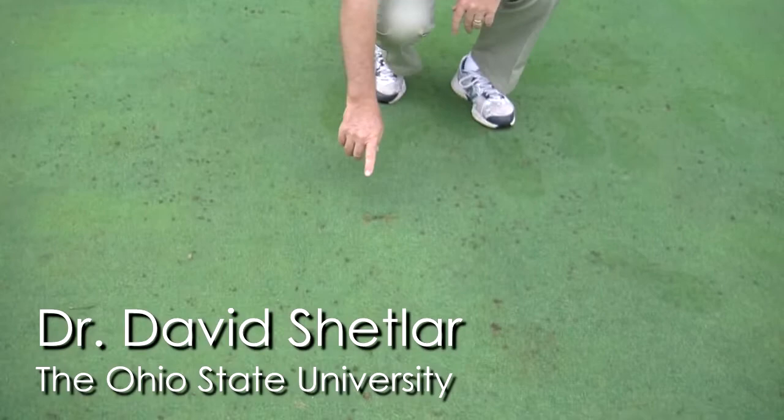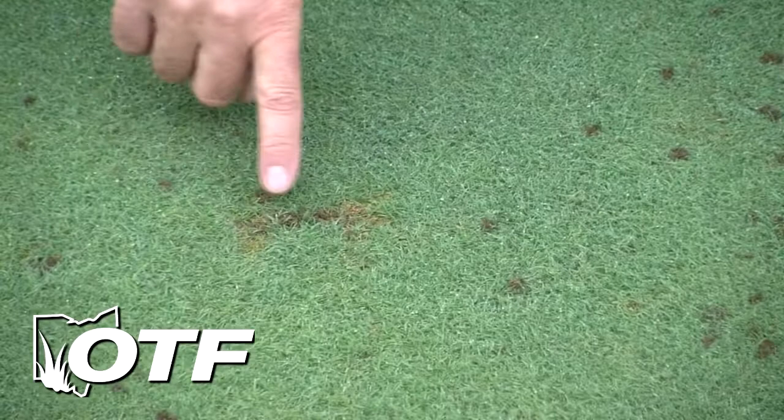We're out here in our Shortcut Bentgrass range, and before the mowing has occurred, what I want to show you is a classic cutworm burrow. Here you can see the cutworm larva is probably in here somewhere. It comes out at nighttime on both sides of that, and you can see where it's eating the turf down.